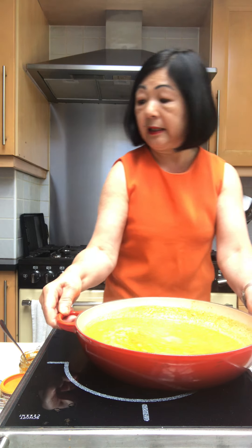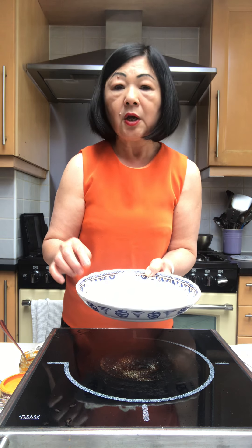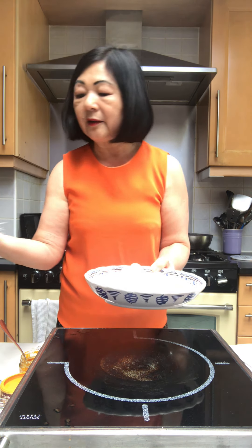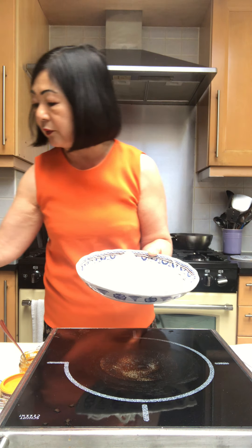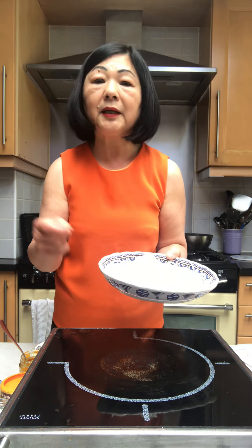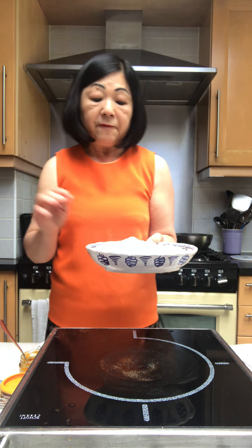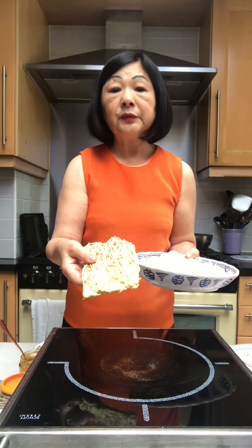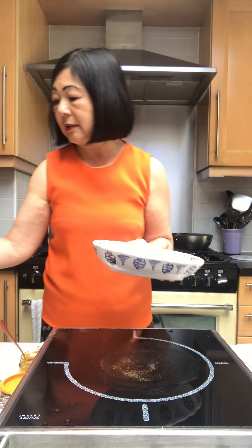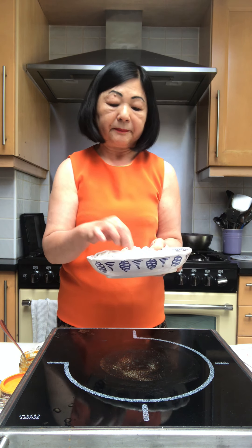Now let me tell you about the noodles. Traditionally, laksa is made using rice noodles. We've got here some Vietnamese rice noodles which come in a dried form. Try and find the ones that are rounded rather than flat — they are quite flat as opposed to rounded like spaghetti. If you can't find rice noodles, you can also use yellow noodles which you can buy in supermarkets. Either way, it works just as well. You could also use udon noodles or soba noodles if you prefer that particular type.